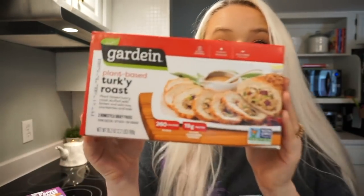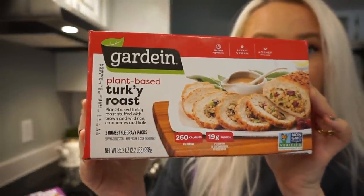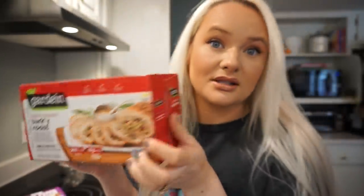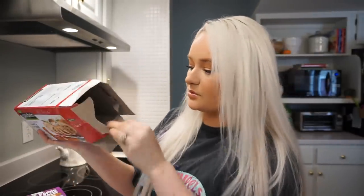Start preheating your oven to 450 because we need to start cooking our Gardein meatless turkey roast. It's got stuffing inside of it and it's just like a little turkey log roll. It tastes really good. You need to heat it to 450 and it needs to bake for two hours. So get this one out of the way, since a lot of the things I cook for Thanksgiving do not require 450 heat. This roast also comes with two packets of gravy, but I actually don't use those because I use something even better — probably the best thing in this video that I'll show you.